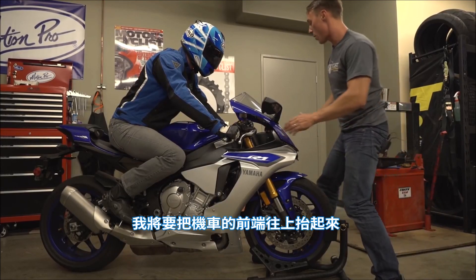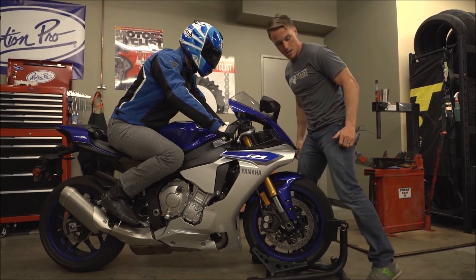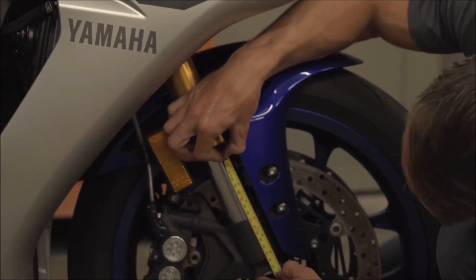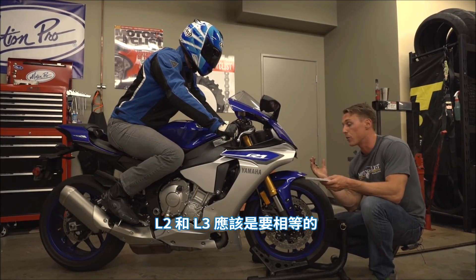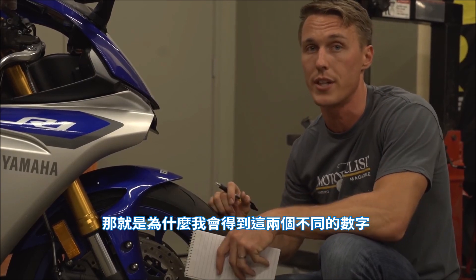Next, lift up on the front of the bike and then let it settle gently, and once again measure. This is going to be our L3 — 97 millimeters. If there was no drag or friction within the fork, L2 and L3 would be the same, but because of the fork seals and the bushings there's a little bit of drag, and that's why there's a difference between those two figures.